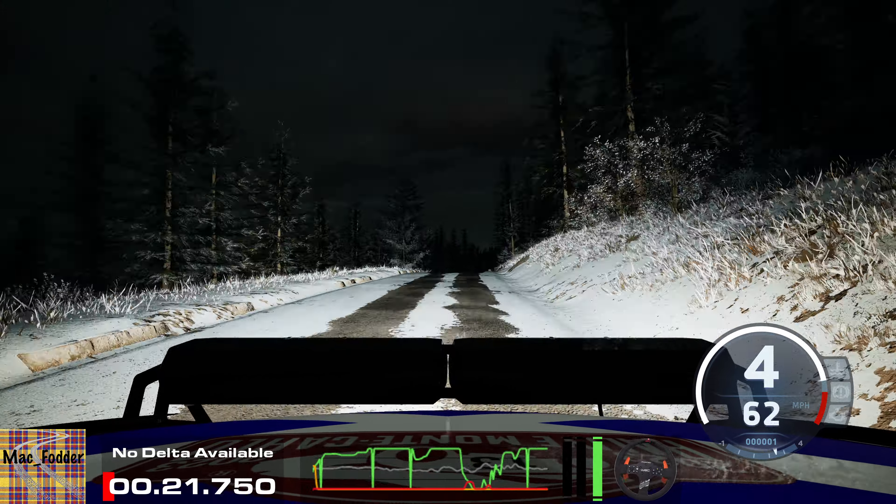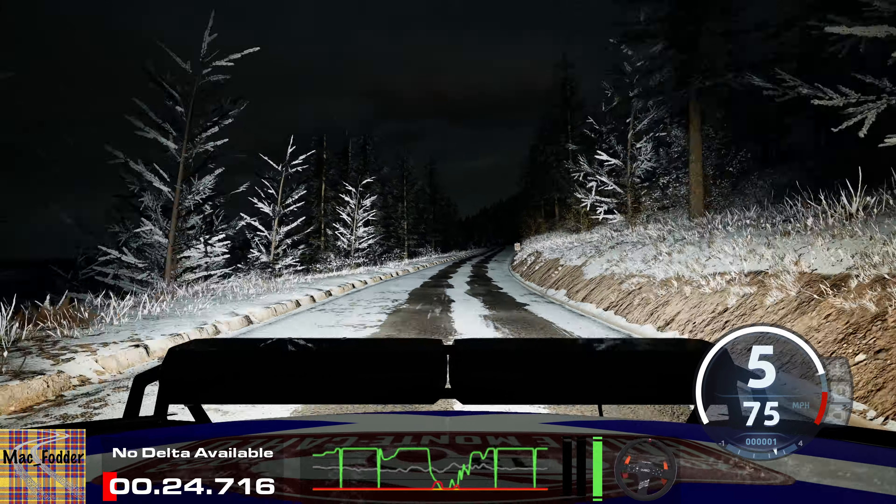Slight right, 80. 6 left to the crest, 350.